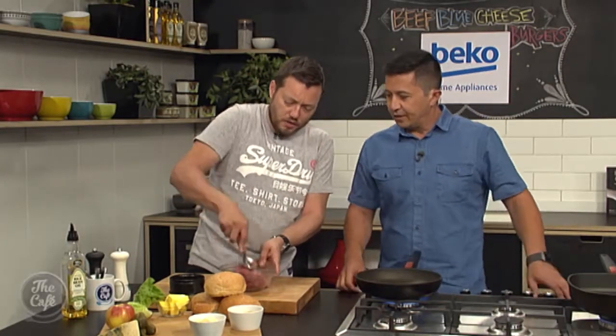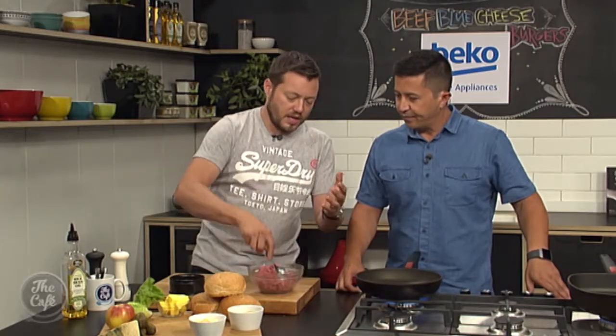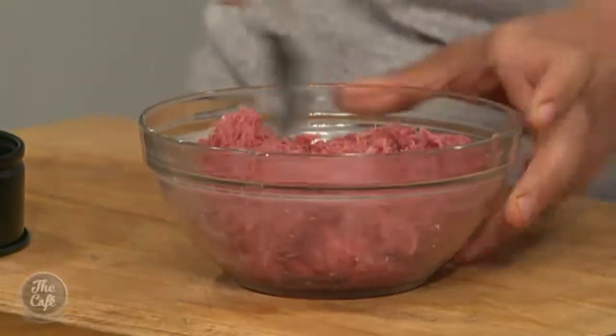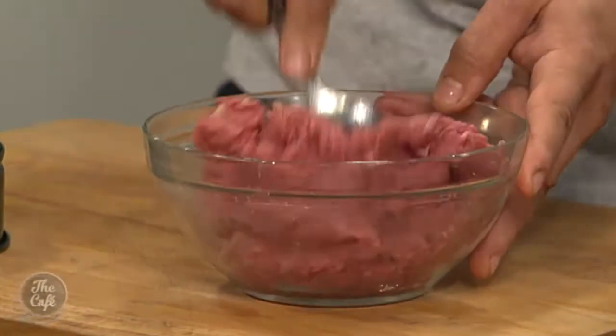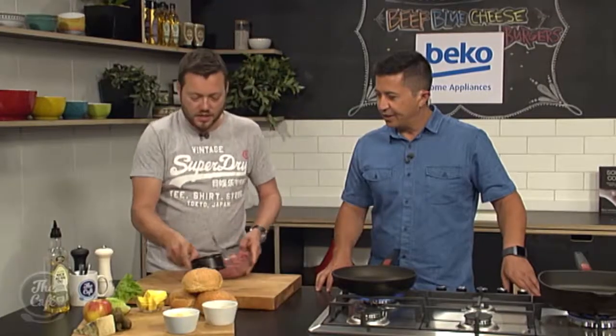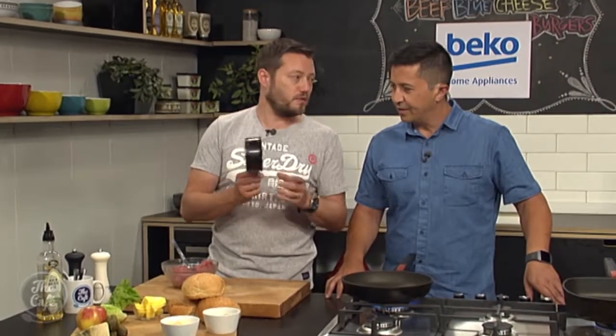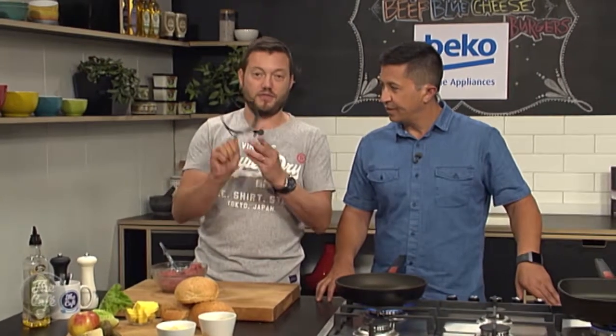Basically we're just going to season it all. You can add whatever you want in there — herbs, onions if you want. But just for the sake of it now, we're just going to leave it as beef. So it's all seasoned. Then we'll get some moulds — little metal moulds are good, like cutters. I didn't find any, but I found a pie tin which will just work as well.